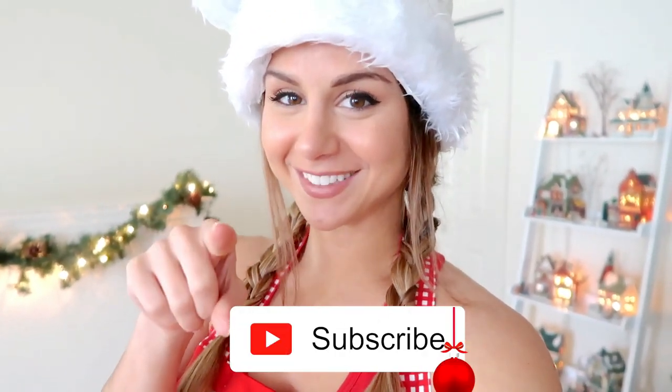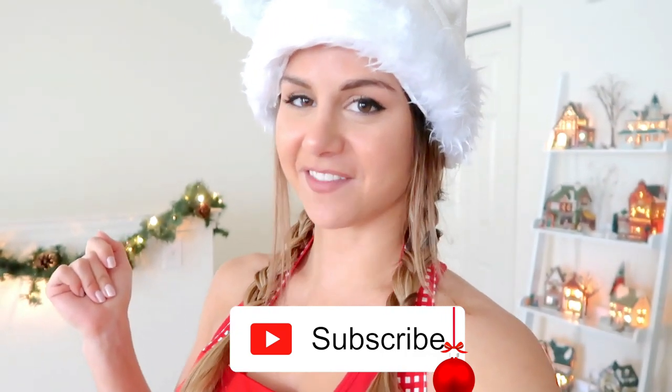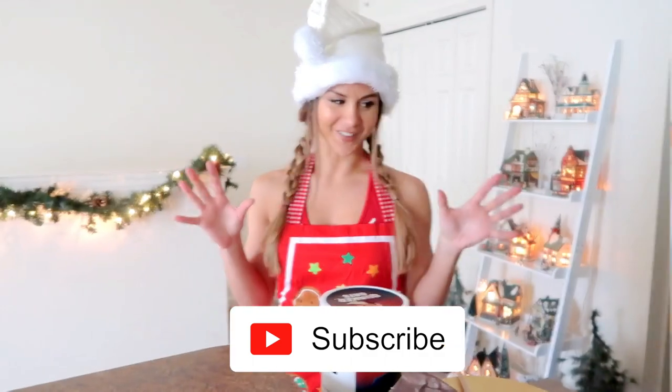I'll have the recipe link down below so you can reference it or save it. But before I begin, please do subscribe if you're not already for new videos every single week. Let the holiday vibes begin!